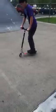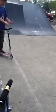First you got to kick at the same time you jump. And you have to spin.